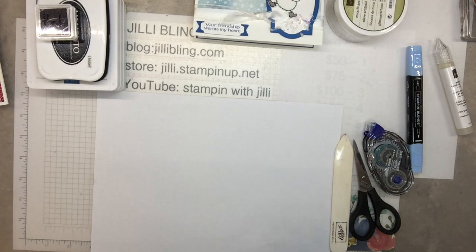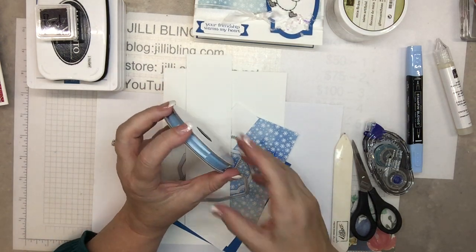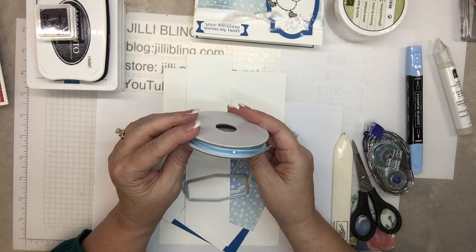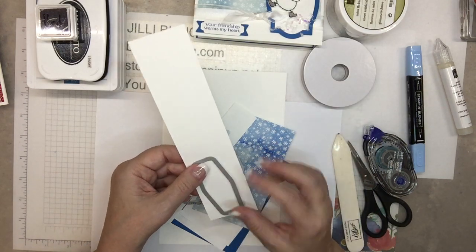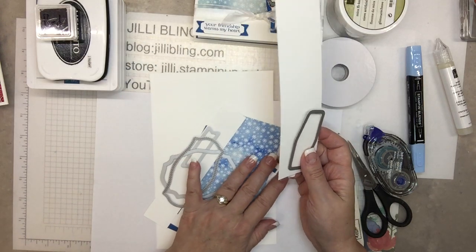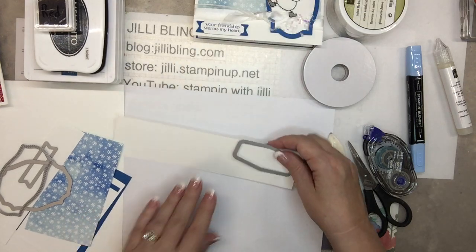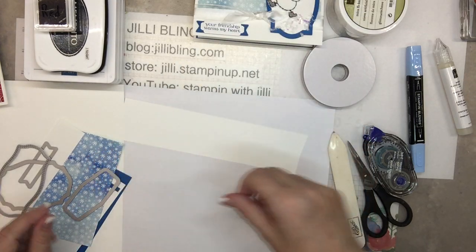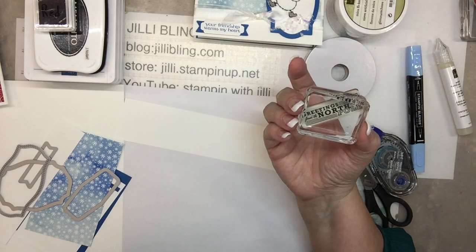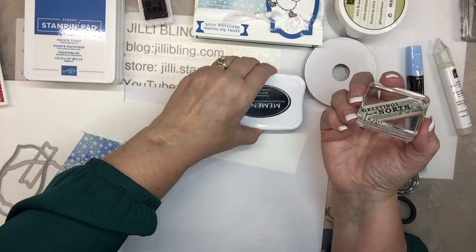Okay, let's get started. This old ribbon is perfect color — balmy blue. This is going to be for the words. Let's do greetings from the North Pole, stamped in red memento ink.